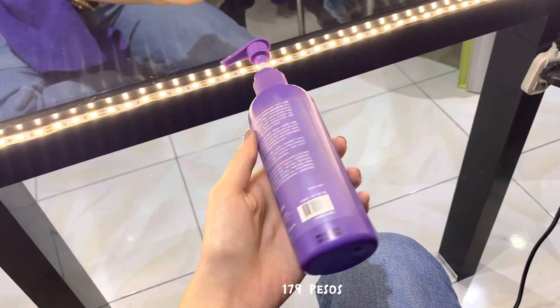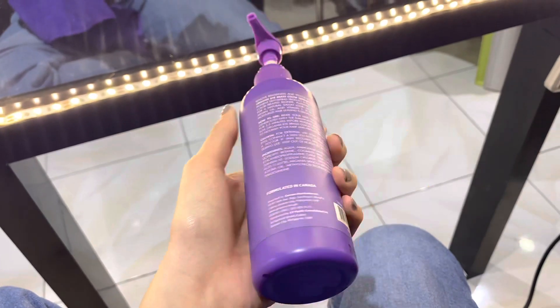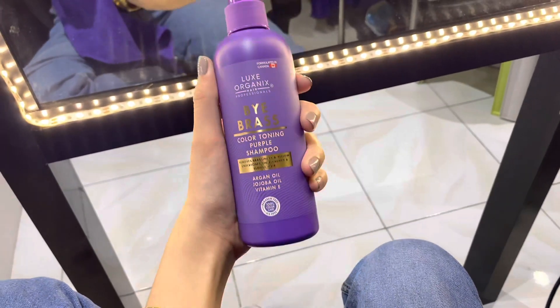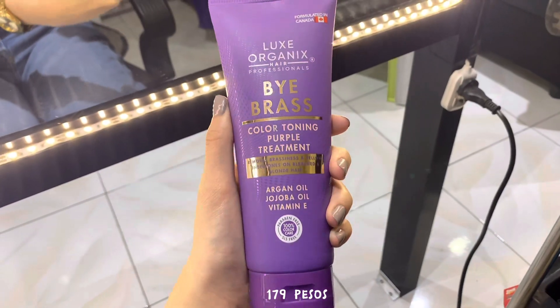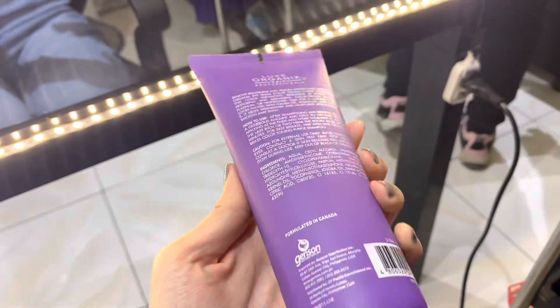Next, we have this purple shampoo from Lux Organics. Usually purple shampoos are quite pricey but this one is very affordable. I went to our salon to try it out and to be able to recommend it to you guys — it's effective and the quality is great. The color toning purple treatment and the purple shampoo are the same price. This one is darker in color. Also, when you bleach your hair, don't use conditioner.